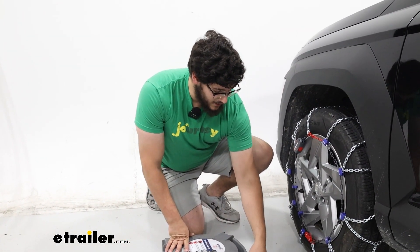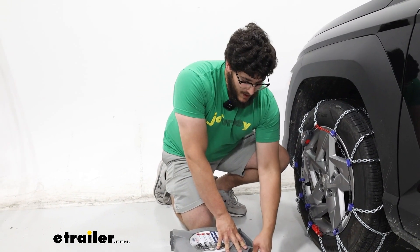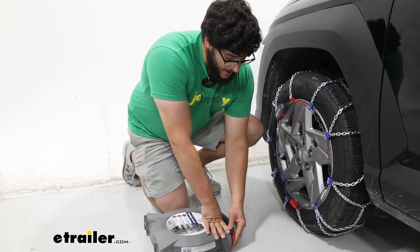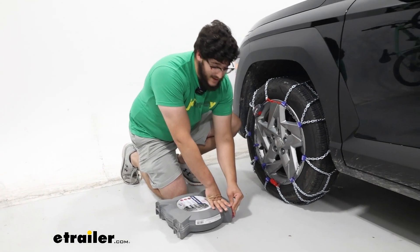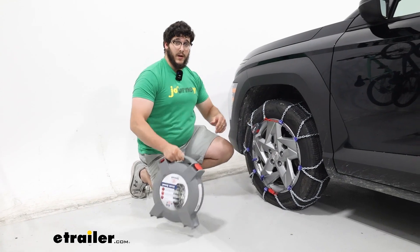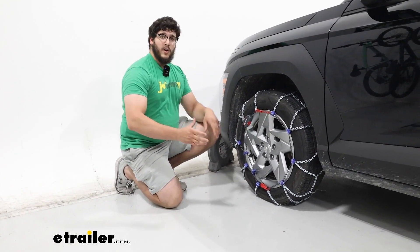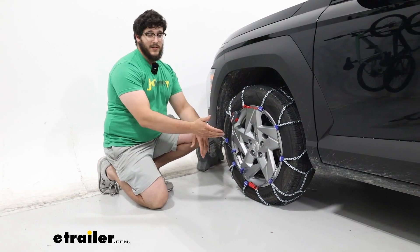In my opinion, I think these are great if you are looking for that easier installation. Let's face it — if you're in a situation where you have to use these, you don't want to spend a lot of time getting underneath and putting them on. The nice thing about these is I can install them from the front side without getting underneath my vehicle.